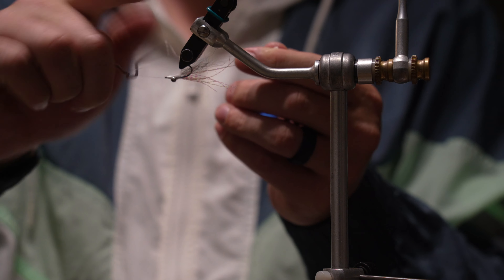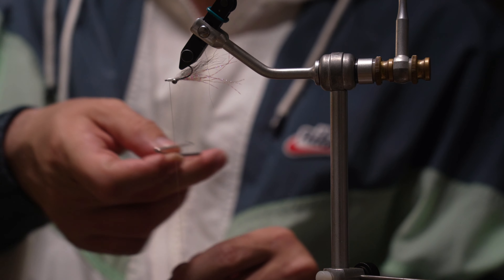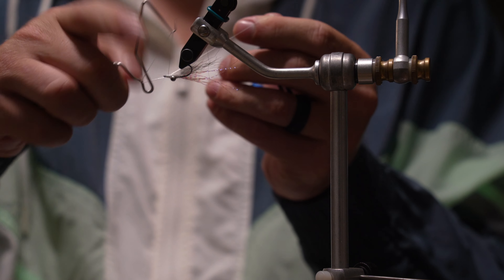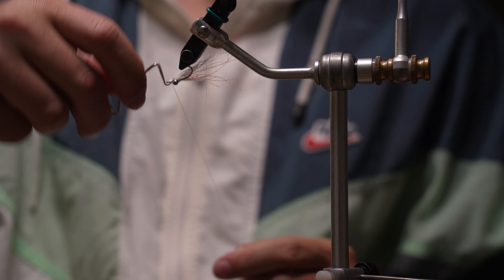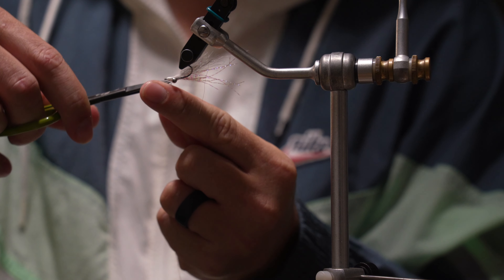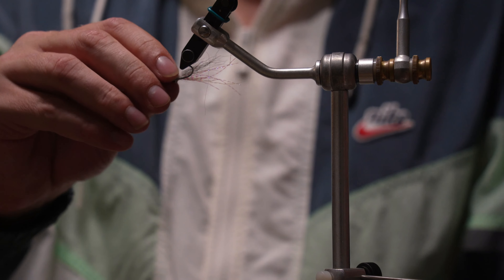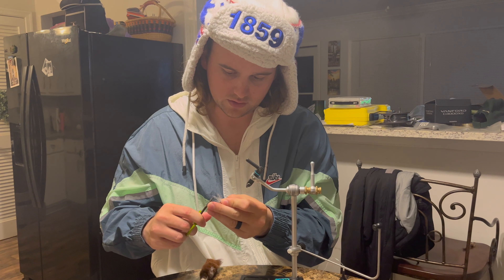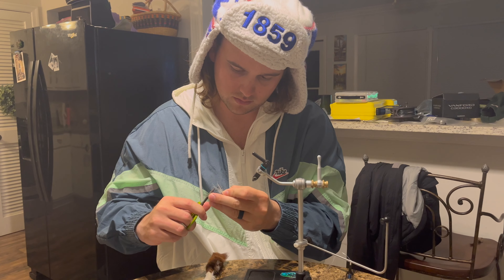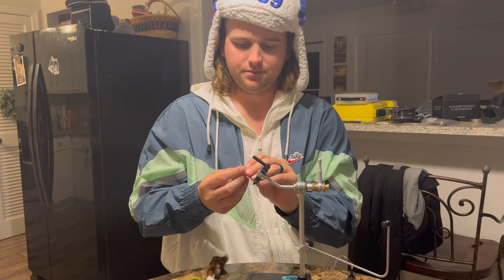Then you're just going to hit the whip finish — oh, where's my whip finish? Substitute teachers never come prepared. Take your fly off the vise and cut some of the flash strands just a little bit shorter — not the calf hair, just the flash. And that's what it's going to end up looking like.